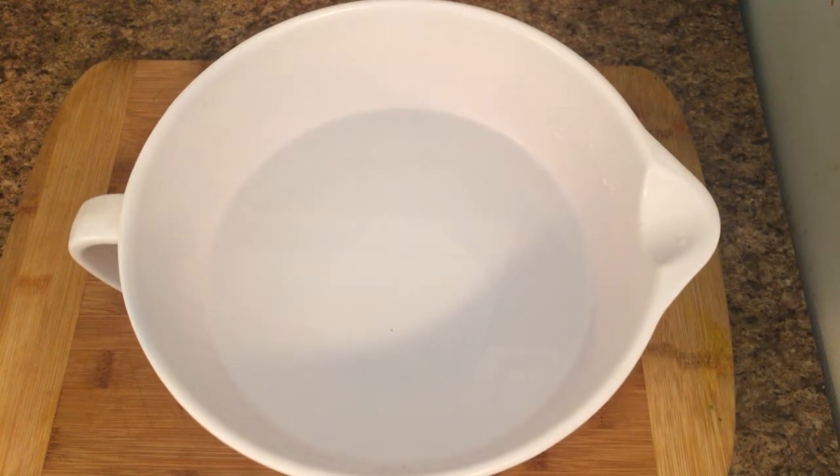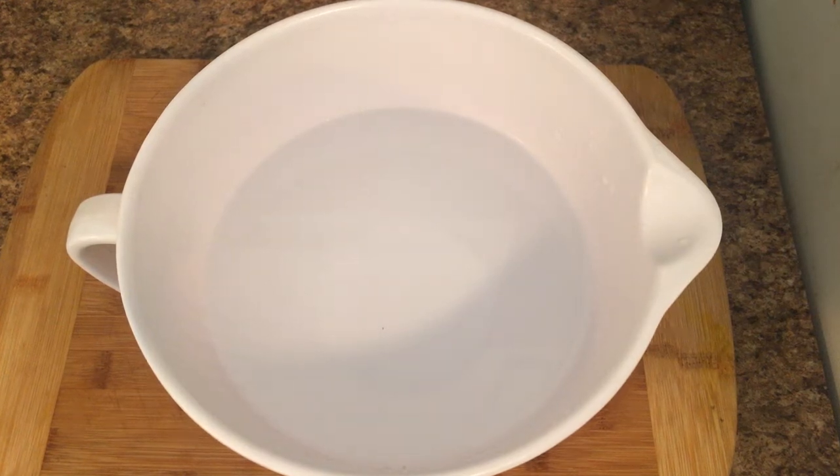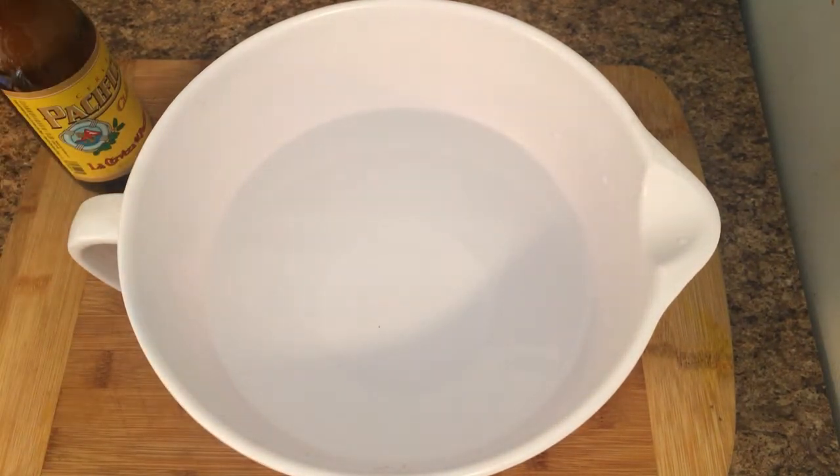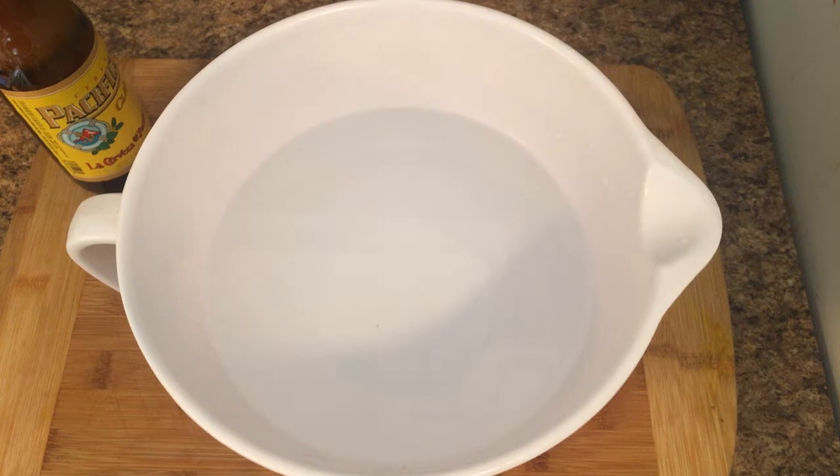Hey guys, welcome back to the channel. Today we're gonna be making some jerk chicken Phillies. This first step is only for the people that are in their mid-20s like myself and hate their life — what you're gonna need is a beer. Just go ahead and chug it. Life is rough and you need it.